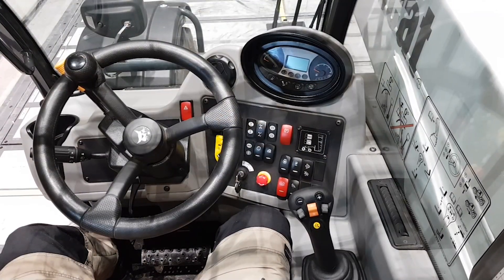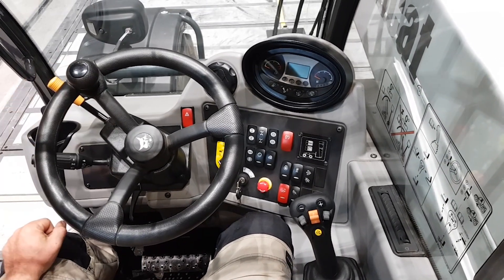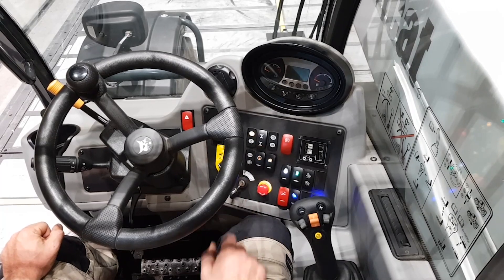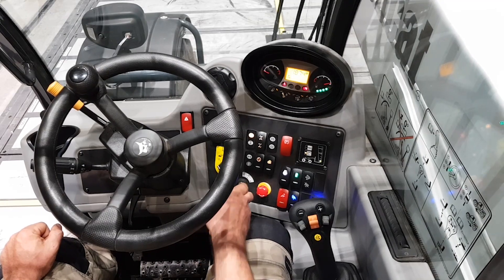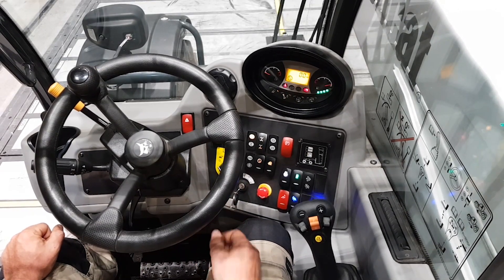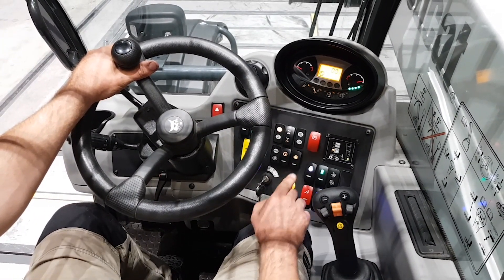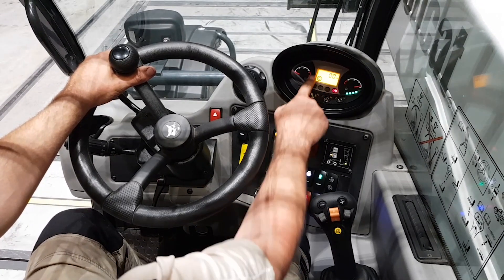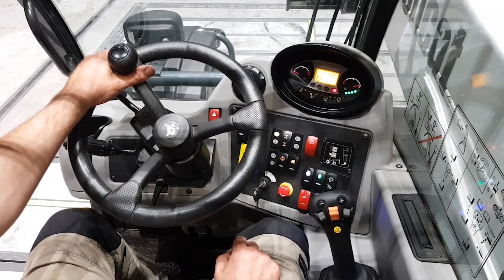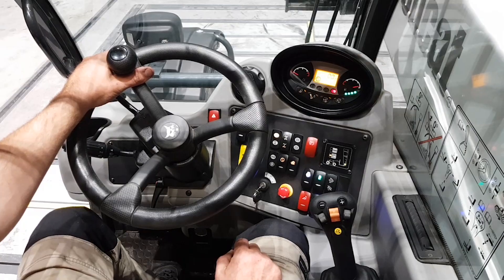To start the machine, make sure all the controls are in neutral. Turn the key, wait for the preheat, and then you can start. After starting, check the response of your brake pedal, function of the parking brake, and if any warning signals appear on the display, call your dealer. Now you're ready to go.